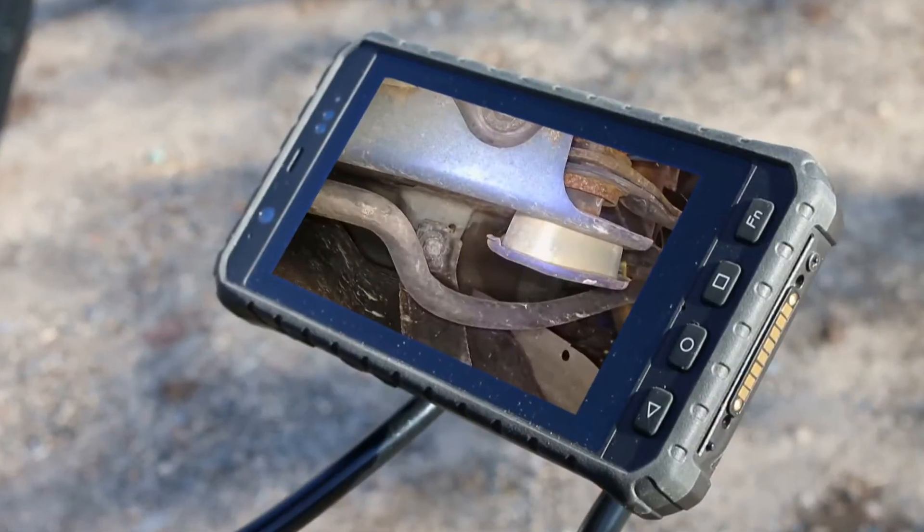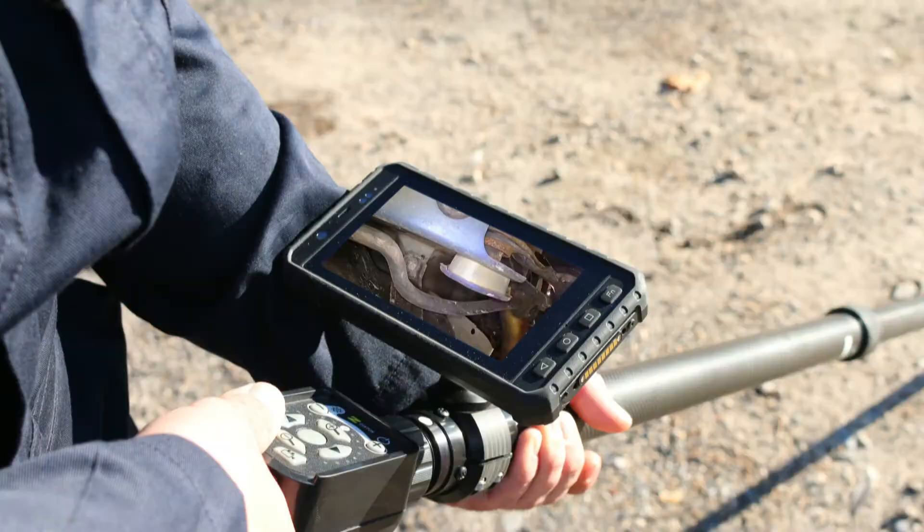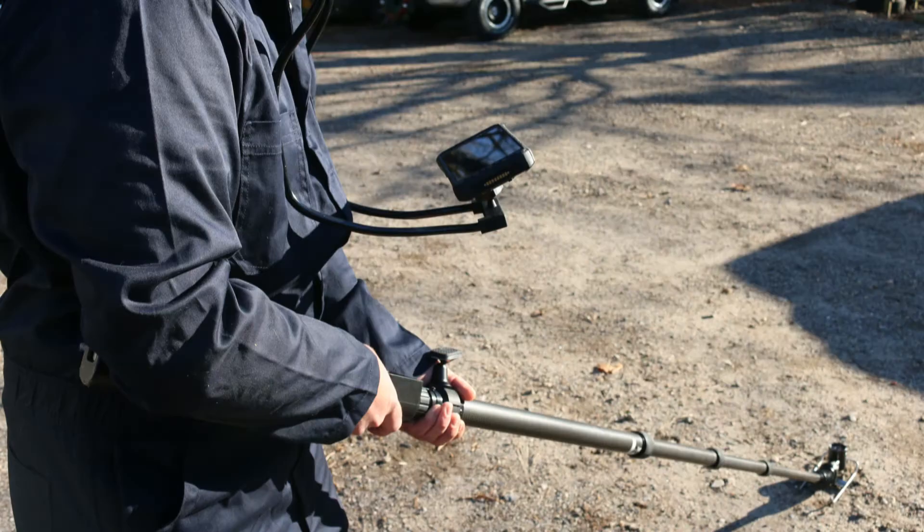The high-definition video images are viewed on a wireless battery-powered video display. The display can be viewed while mounted on the pole, worn on the operator's wrist, worn on a vest, or positioned for viewing on the operator's chest with a hands-free neck mount.